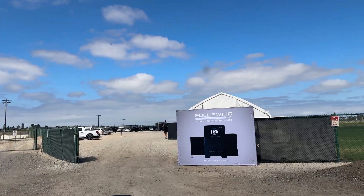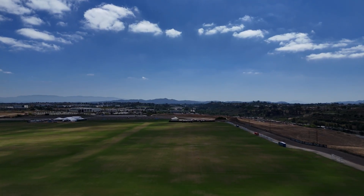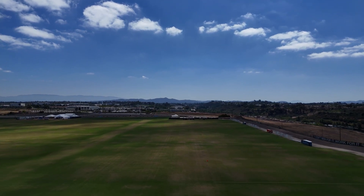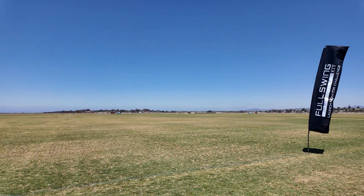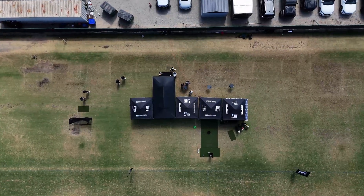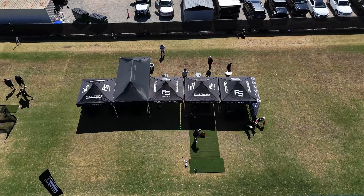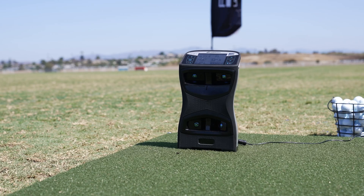FullSwing set it up in California's Oceanside Sports Complex, which is this huge 52-acre facility that's completely flat — perfect for testing launch monitors. This place typically has 22 full-size soccer fields in it, but FullSwing built a temporary driving range right across all of them. That way, they could test the top-tier launch monitors at the same time: the TrackMan 4, the GC Quad, and their own Kit.